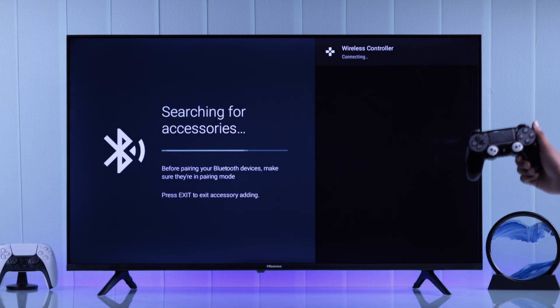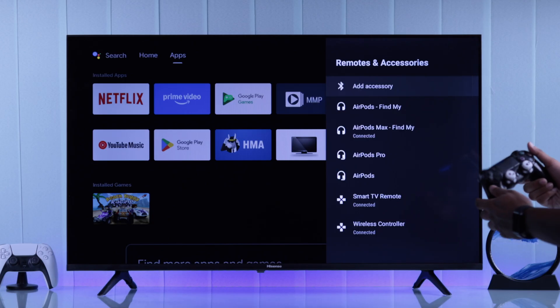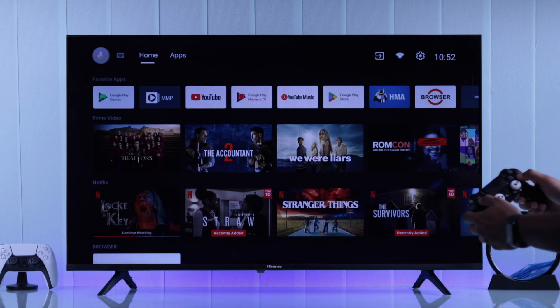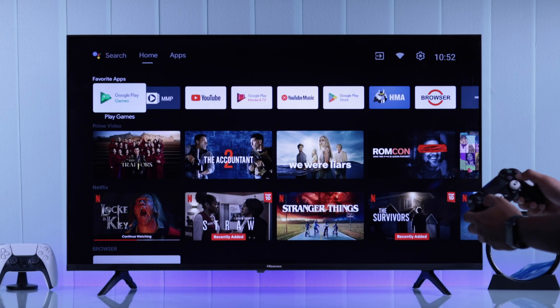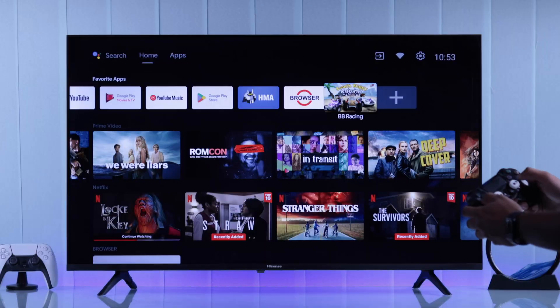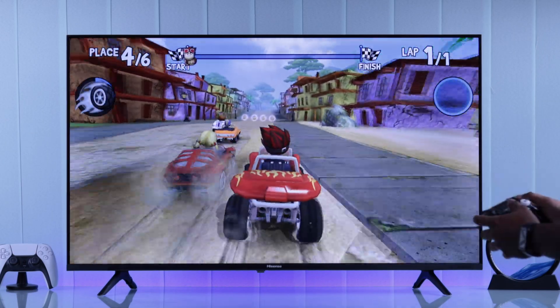And voila, now your PS4 controller is connected to your Hisense Android TV. Let's try to go back by pressing the circle, which works fine. And it appears that we can also move around using the D-pads or the left thumbstick, so now you can get right into gaming — it's ready to game.